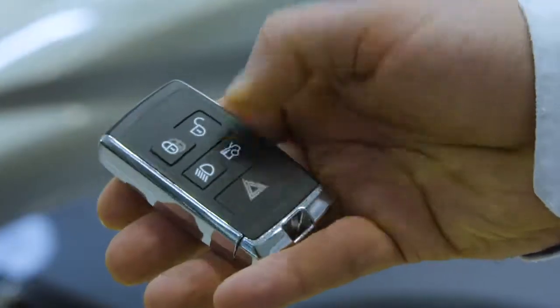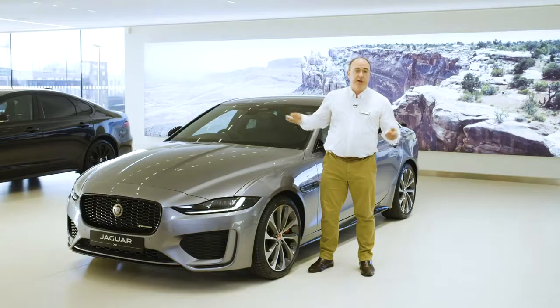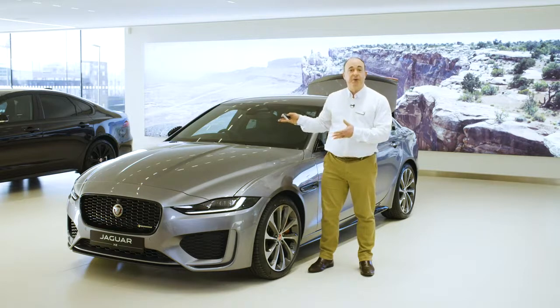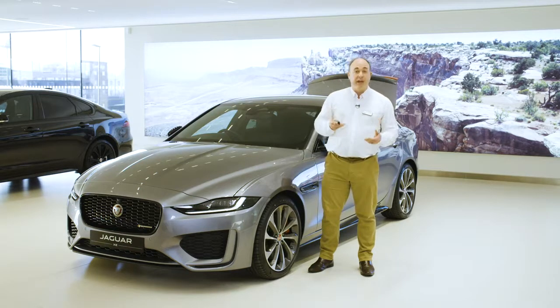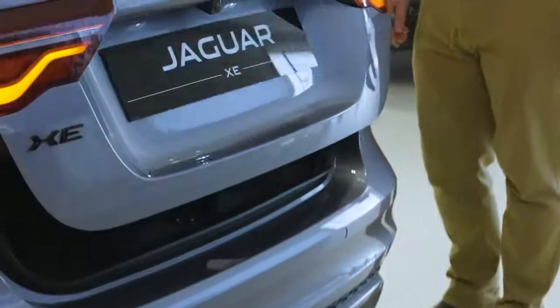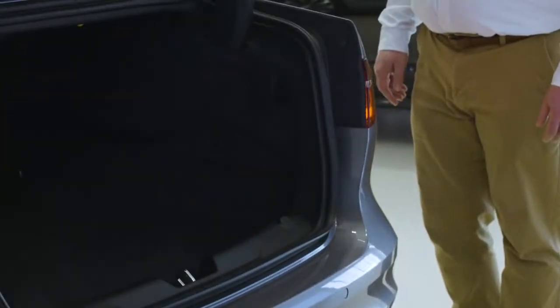There's a button to unlock just the boot, which will open automatically. Powered boot lids can also be operated by the button above the number plate on the outside, a button by the driver's knee inside, or a button on the back of the boot lid. If you have the hands-free gesture boot lid, so long as the smart key is in your pocket, sweeping your foot under the rear corner of the car will trigger the boot lid to open or close.